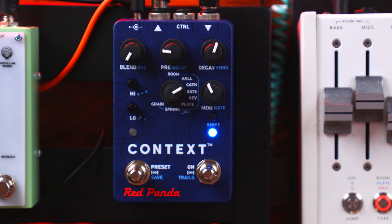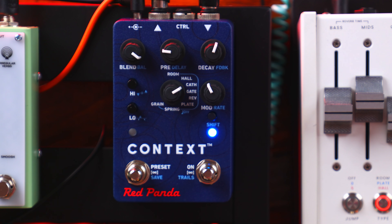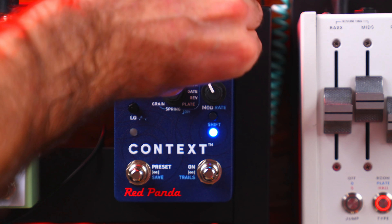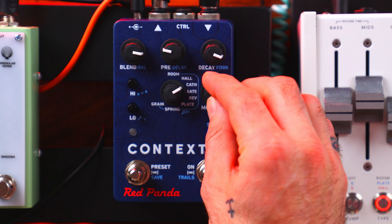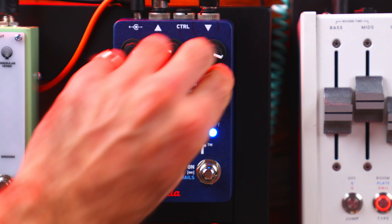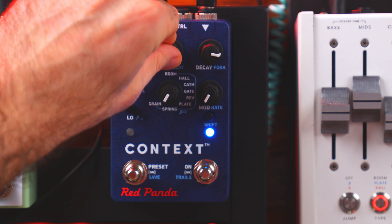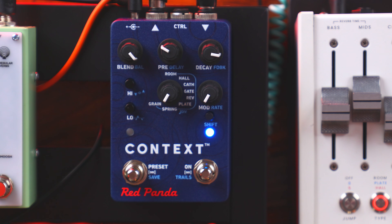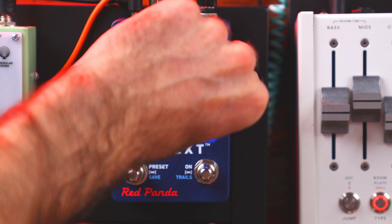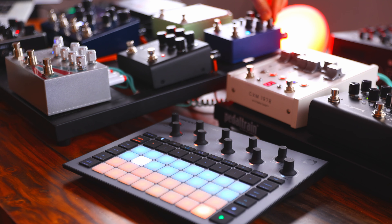The first pedal we'll look at is the Red Panda Context 2. I like the simplicity and size of this pedal. If you're looking for an ambient sort of thing, Cathedral is definitely the best setting for that. You can add movement by playing around with modulation. The grain setting along with modulation rate at minimum emulates the Ursa Major STS-282 Space Station Reverb — a very early digital reverb — creating a unique, atmospheric, ghostly sound.